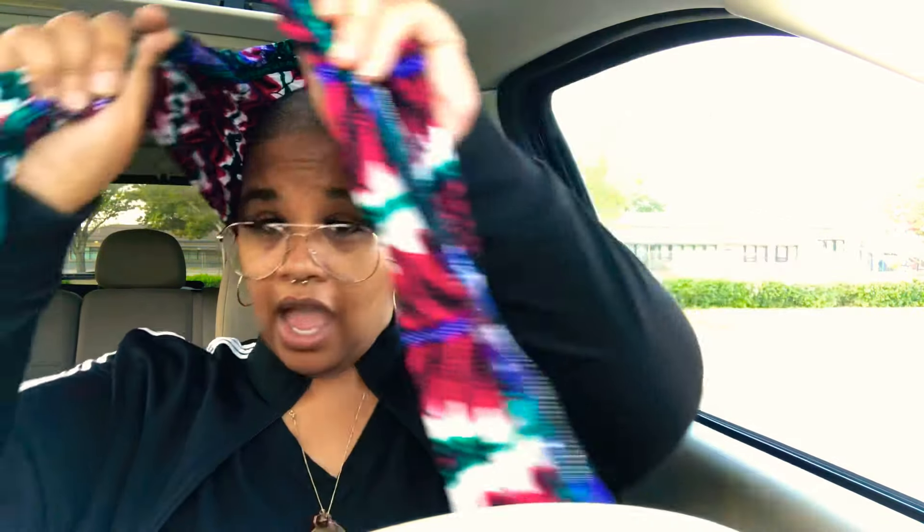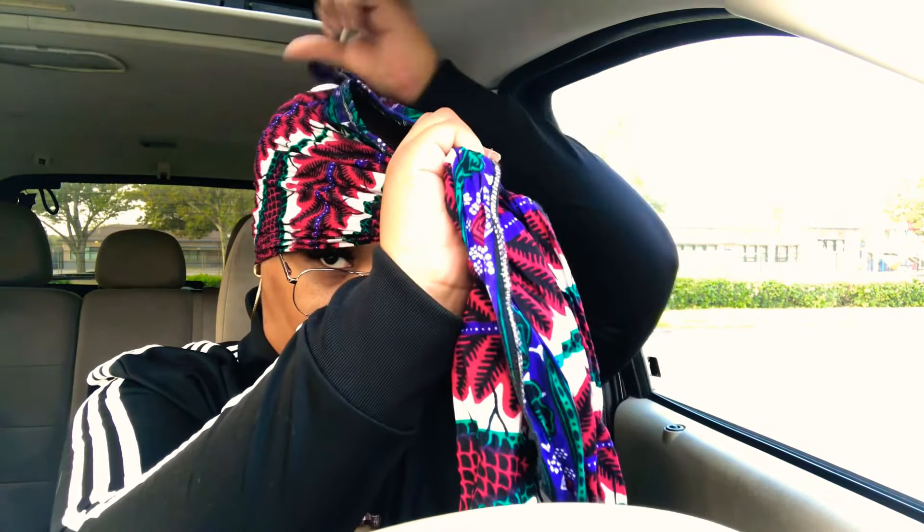I've got a hook head so that might be another reason why it grabs really well. Anyway, you wrap it around your head and you want one side shorter than the other, because you want the long side to be the part that you wrap and make your knot with. I like my ears kept in — some people don't. I prefer my ears in so my earrings can hang. It's really just a matter of comfortability on whether you want your ears in or not.